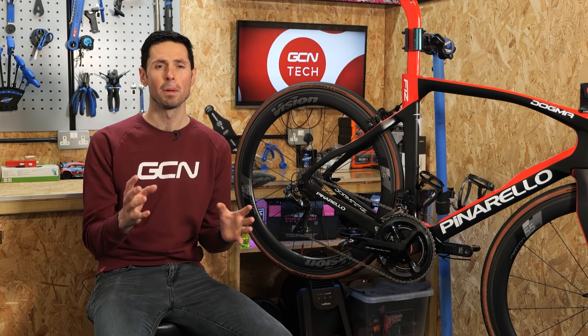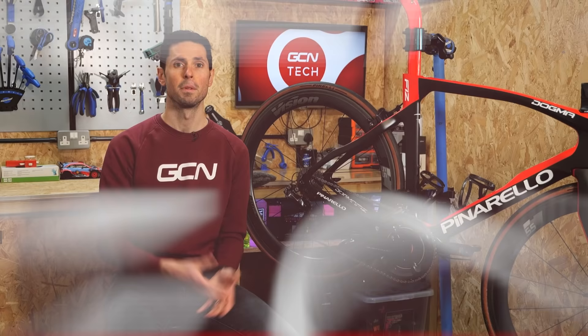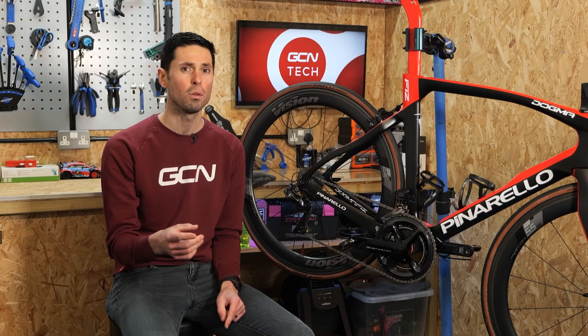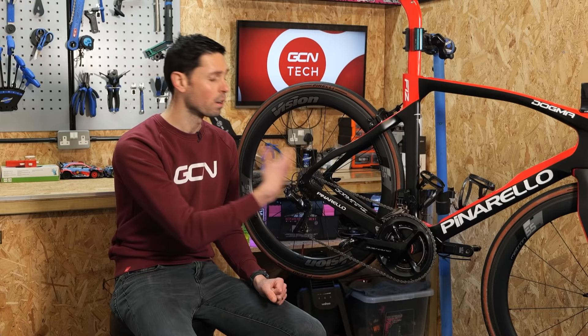Welcome back to Maintenance Monday. Bearings are a fundamental part of your bike and they do take a little bit of a hammering. In this video, I'm going to explain how to service a cartridge-style bearing. The bearings I'm going to service today are in the bottom bracket of my Pinarello F12, which runs a threaded bottom bracket with ceramic bearings inside. However, the principles and process will apply to any cartridge bearing on your bike, such as the headset, the wheels, the pulley wheels, or the bottom bracket.